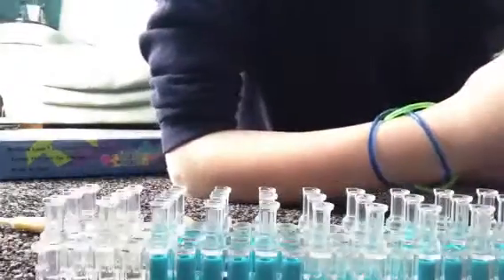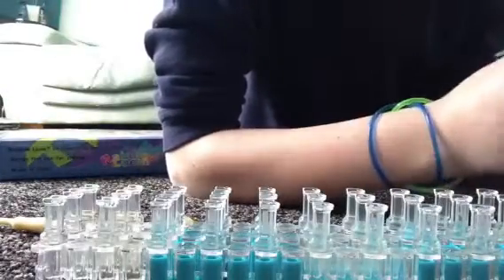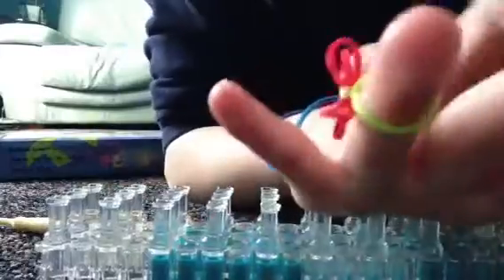Hi everyone, today I'm doing a rainbow loom tutorial on how to make a bow ring like this. It's really easy and simple. What you're gonna need is two bands of the color of your choice and one single band of your choice.